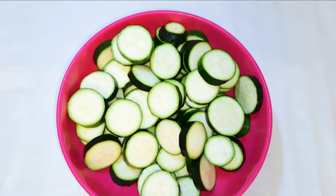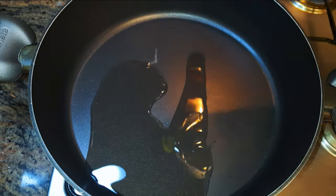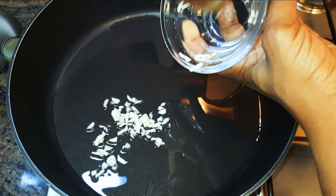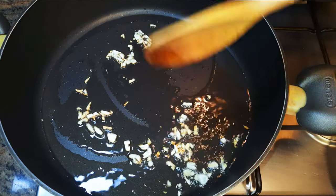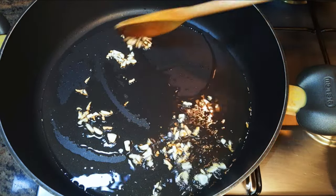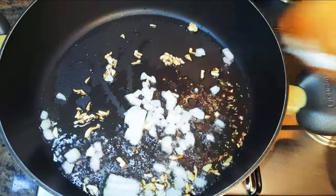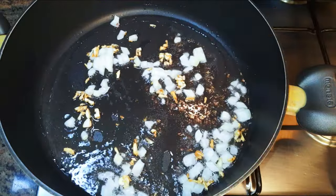I'll put a pan on fire and come in with some oil. When the oil is hot, I'll come in with some chopped garlic — I use two cloves of garlic. Fry the garlic for about 30 seconds, or till it turns golden brown.